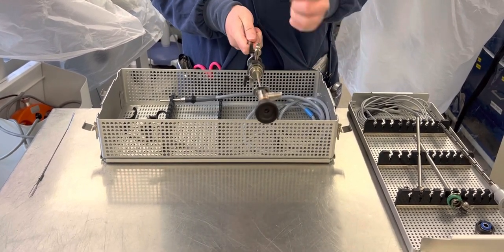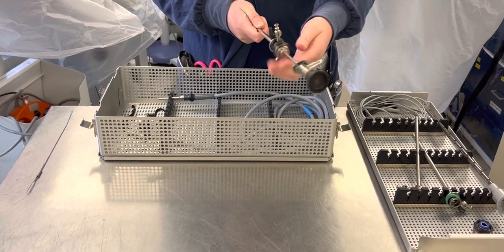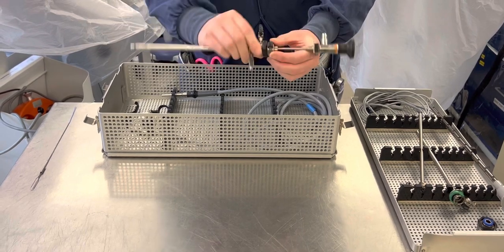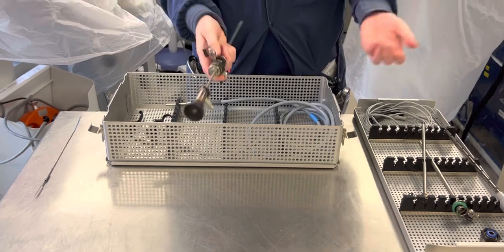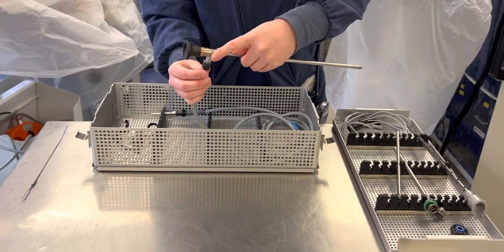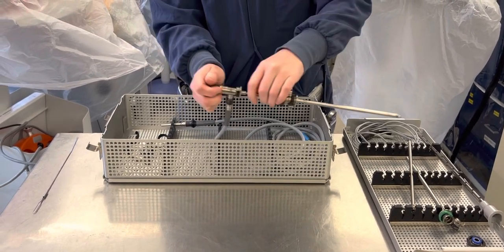Both your inflow will point down and your outflow will point down. Once these are connected, the inflow and outflow can rotate because of that black button. So if they were just going to do a diagnostic hysteroscope, you can click on your light cord, click on your camera, and they can take a look.